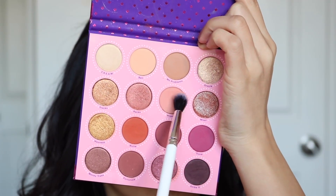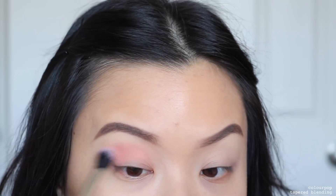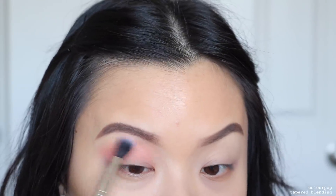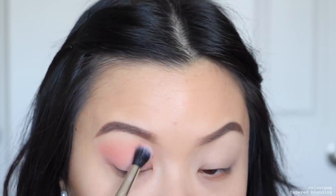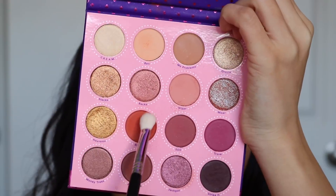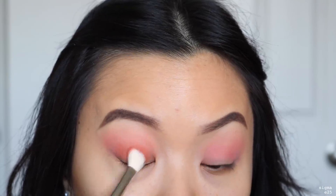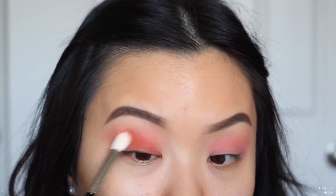For look three, I'm taking the shade Wiser as the transition shade once again, into the crease using windshield wiping motions. Then taking the shade Richie, I put it all over my lid space — packing on the colour first, getting that initial pigment, then blending it up into the transition shade.